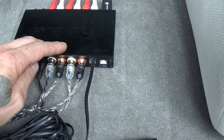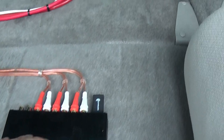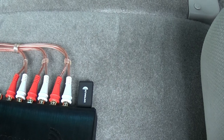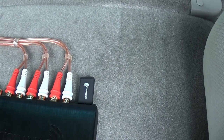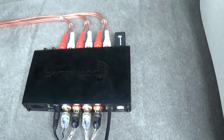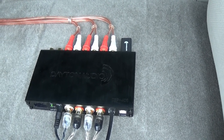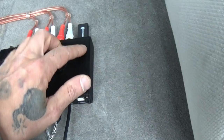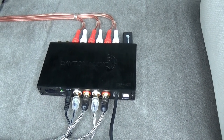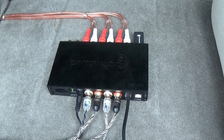Here's the Bluetooth dongle — I left that in. It's not really necessary; I can use it for tuning the parametric EQ, but it also lets me stream straight to the DSP. That's kind of cool — like if I didn't have a head deck or my head deck malfunctions, I can stream media straight from my phone and it will still output to all my speakers.